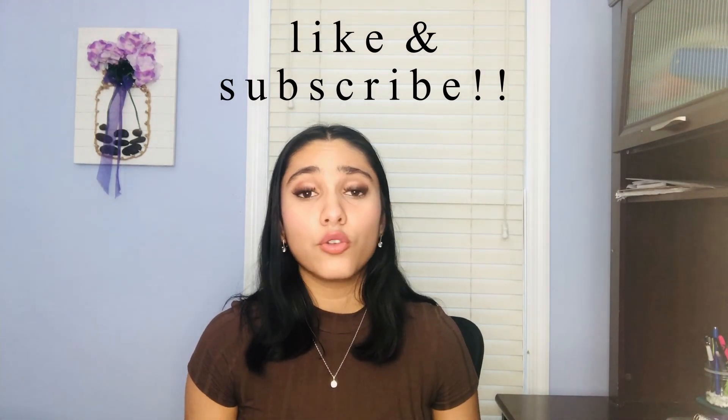Well guys, that brings us to the end of the video. These were my five tips on passing organic chemistry your first time around. If you liked this video, don't forget to hit the like button, and if you have any comments, questions, or suggestions, leave them in the comments below and I'll get back to you ASAP. As always, thanks for choosing the lazy guide — I'll see y'all next time.